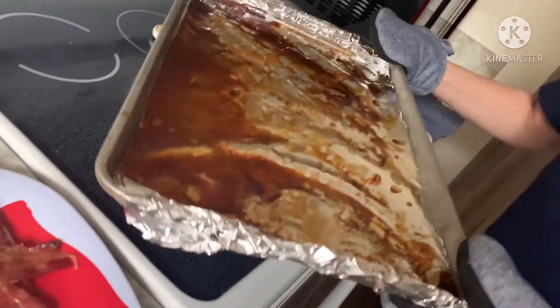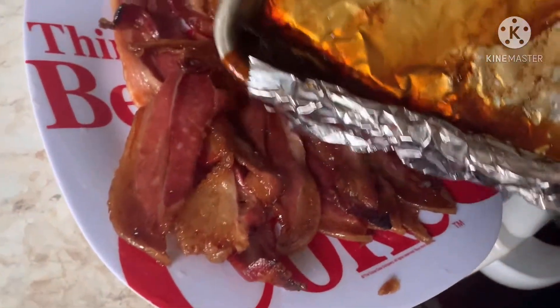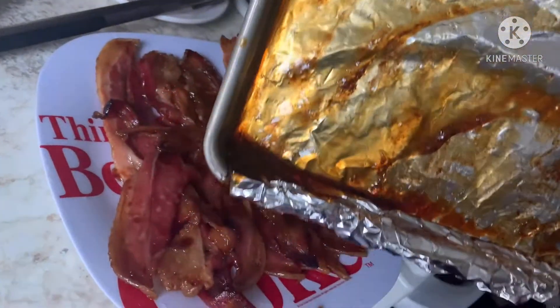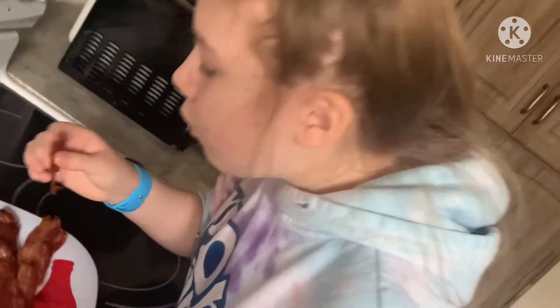If you like it really crispy, put it in for another five minutes. I like just that perfect. Now what I have done here — I just put all my bacon on the sheet because I do not want all this juiciness, the drip-off, to go to waste. So while it's going, I'm going to drizzle it on and let it set. Can't wait to try this. Let's get a close-up.